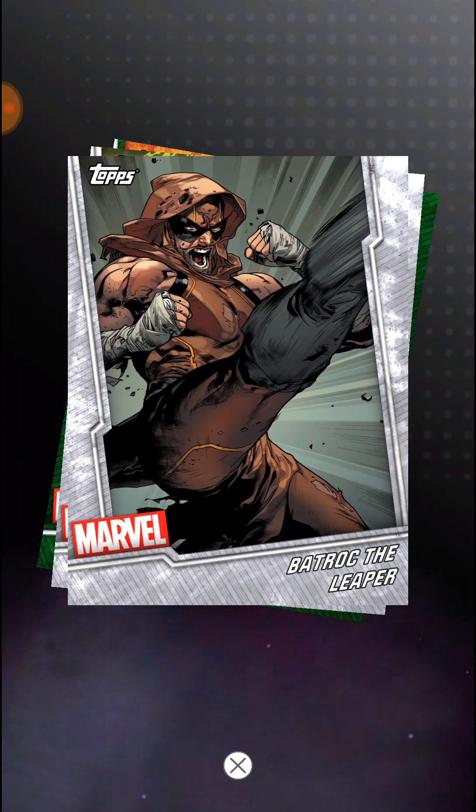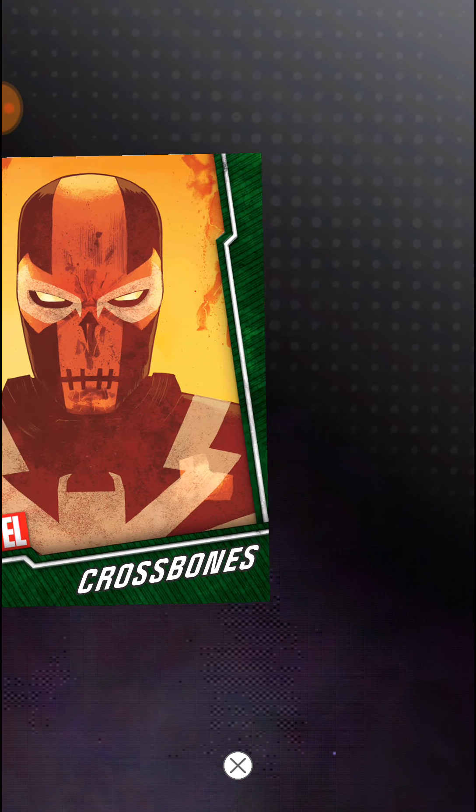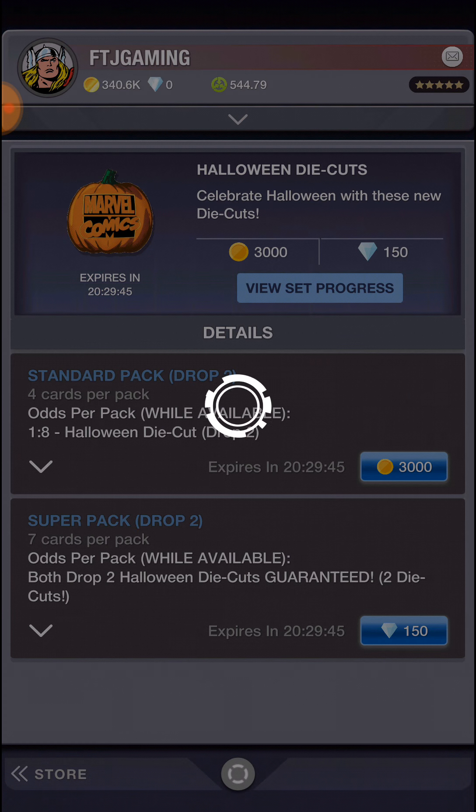Black Widow, Ball Truck, the Leaper, Nightmare, and a green Crossbones. I did get a lot in that first pack, so...